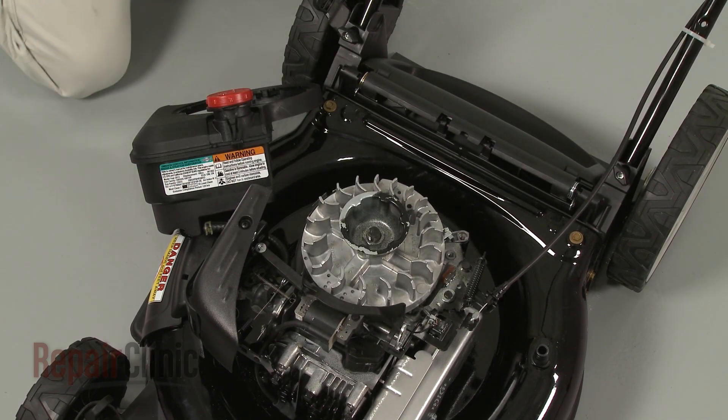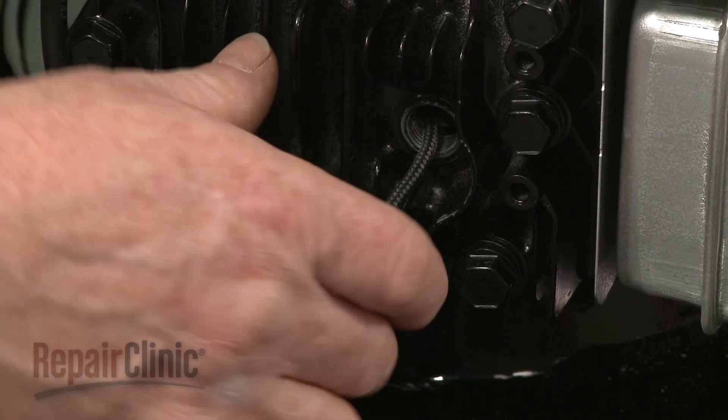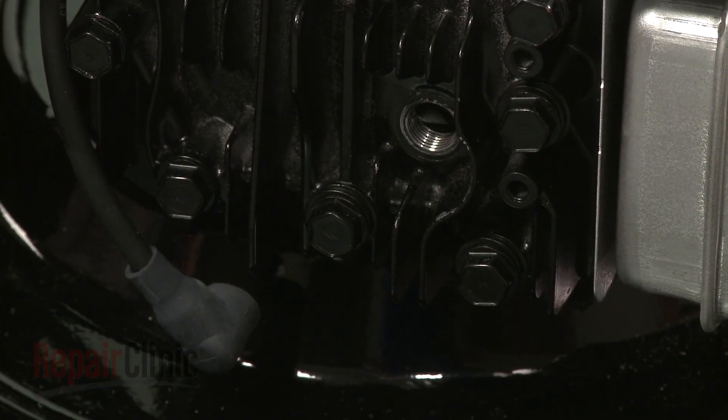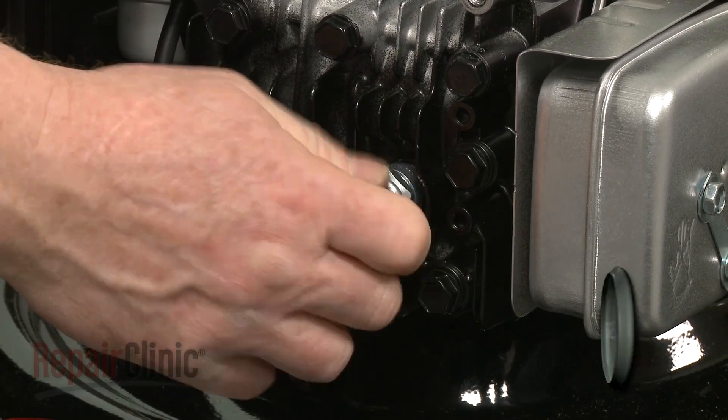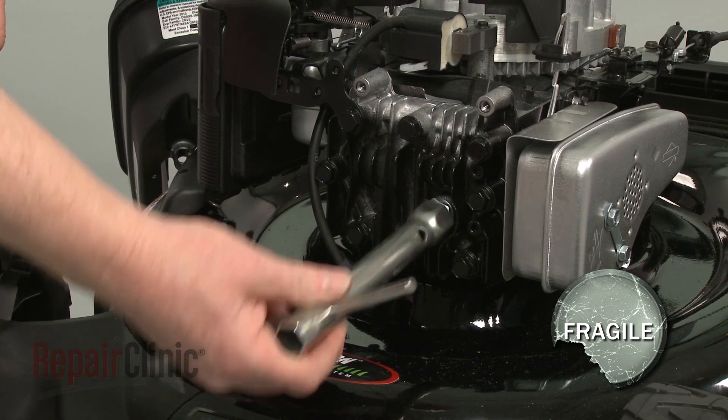Remove the clamp to release the bail arm. Remove the cord from the cylinder. Re-thread the spark plug, being careful not to strip the threads by over-tightening.